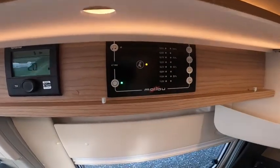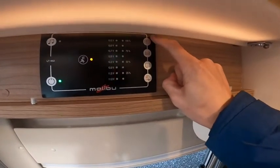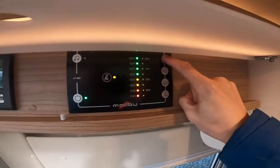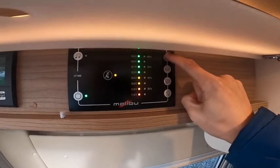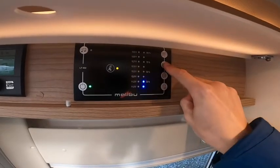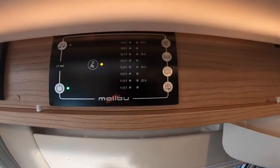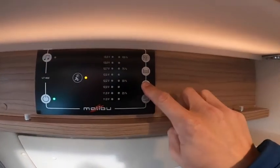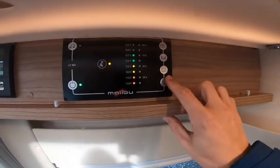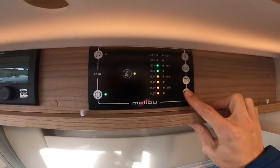Down the side of the master switch, starting at the top, you've got the leisure battery voltage reading at the back of the van. Take the hook-up off and you'll get a true reading of the battery. Underneath that is your fresh water reading, then your waste water reading — which isn't lit at the moment because it's empty — and at the bottom the vehicle battery voltage reading.